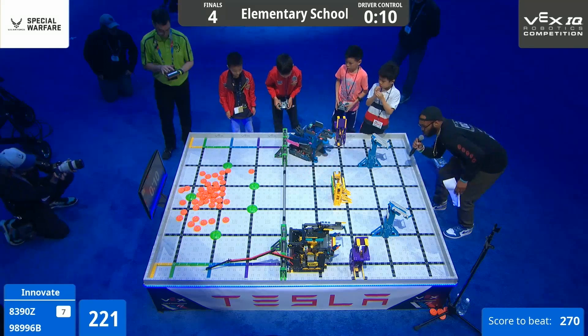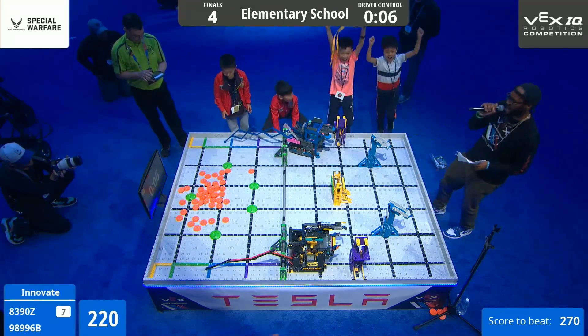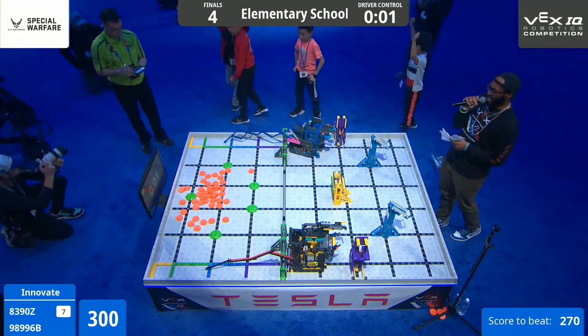Expansion going — we've got 1 green contact zone, and we've got 2 green contact zones. We're going with 5 seconds left — 3, 2, 1, time!